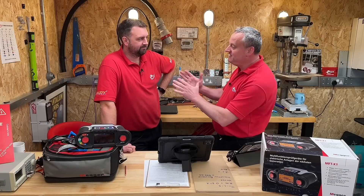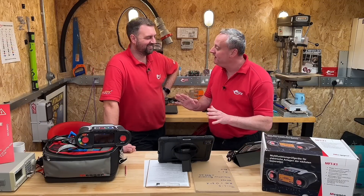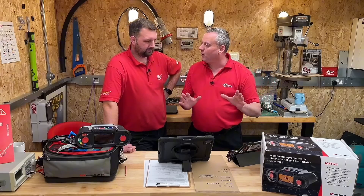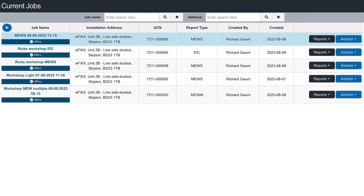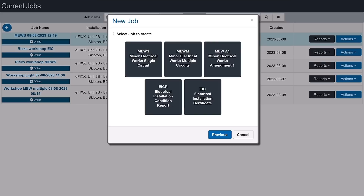We're now into the technology section, and using cert suite, let me show you where all the certificates are. Go to the current jobs tab — these are the active jobs we've got. For a brand new fresh one, we're doing a minor works certificate. Press the plus in the corner and you can select one of the job categories. Go to UK electrical certification and there we go — we're comfortable seeing those.